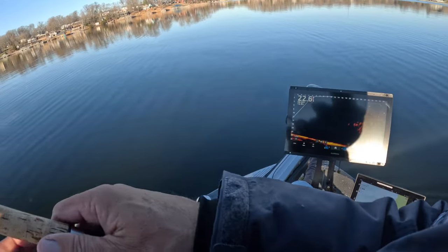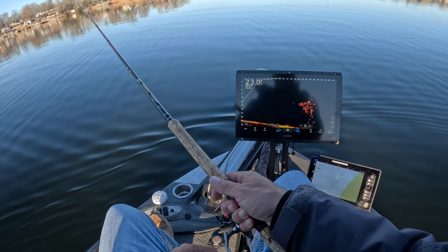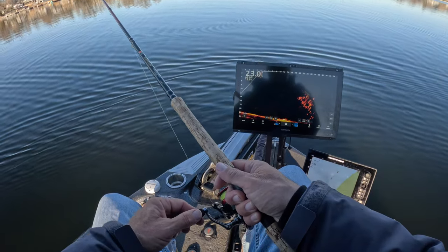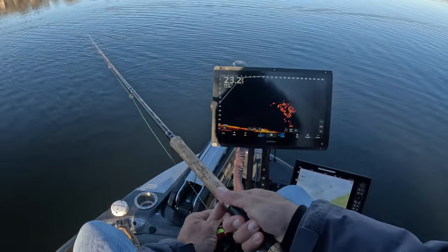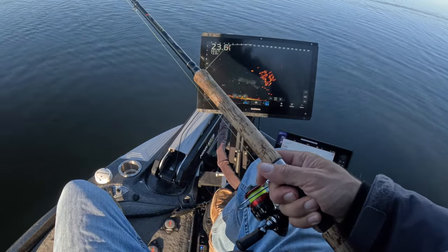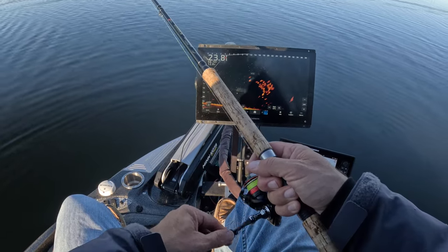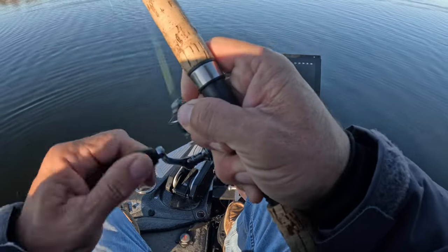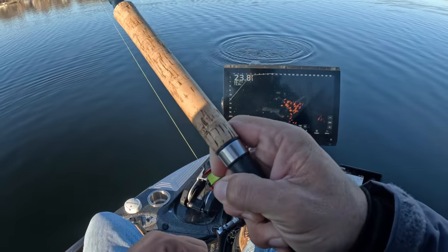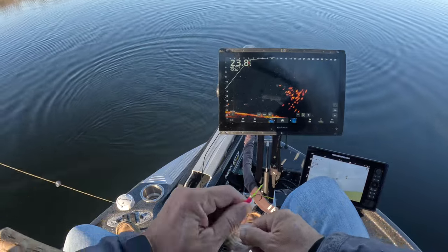We definitely have a school going on out here. These schools will just pop up just about anywhere, but typically if you find one school you find multiple schools. If you lose one, just keep trolling and you'll find another. There's a nice school right there — these fish really want to eat. I'll drop right on top of the line of them. Once I start getting any movement I'll make sure I'm on it — oh wow, he just barely picked it up! Good fish — slab, baby! Still rocking that Clown.